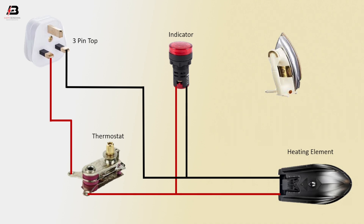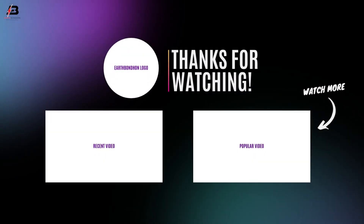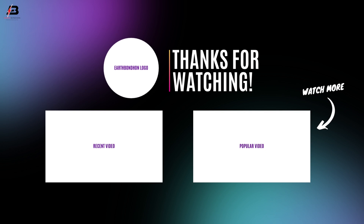Now it's ready for using. So viewers, that's my video. If you like my video, please like and share my video with your friends. Thanks for watching my video and thanks for being with me. Thank you so much. I'll see you next time. Bye-bye.